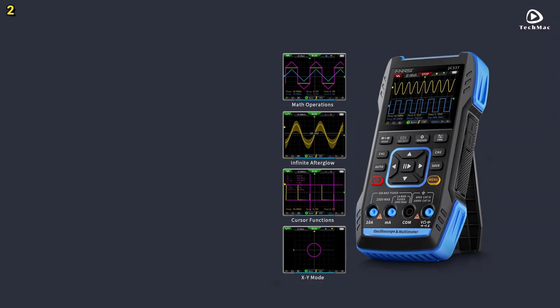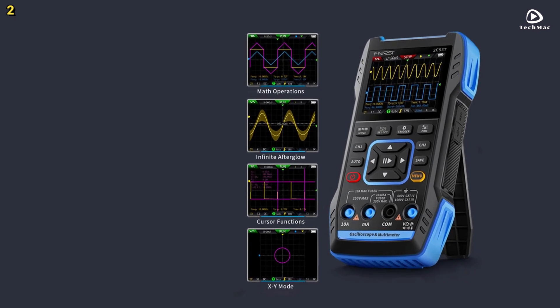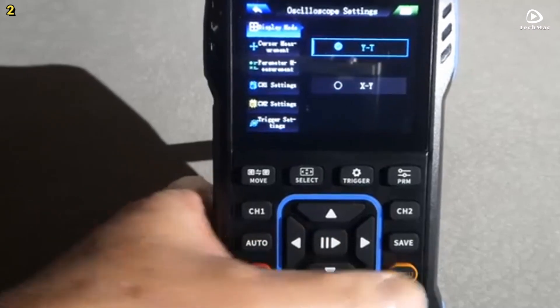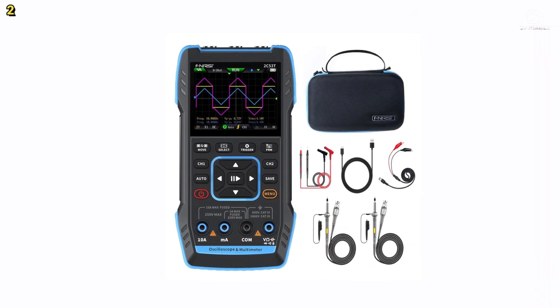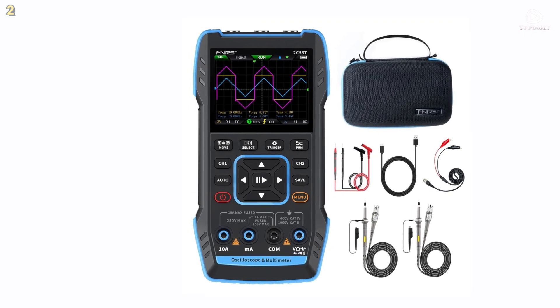With a 3,000 mAh battery, Type-C charging, waveform storage, and USB export, the FNIRSI C53T balances portability, performance, and value, though users should note limitations in build quality and signal generation range.